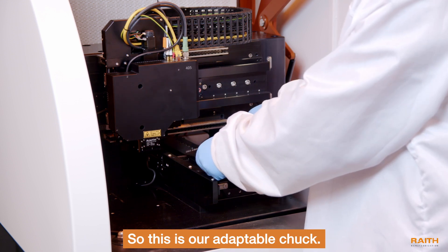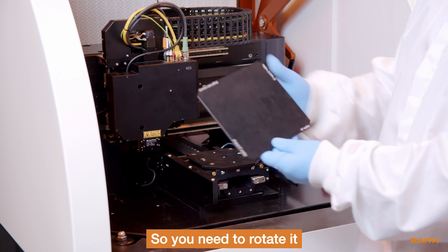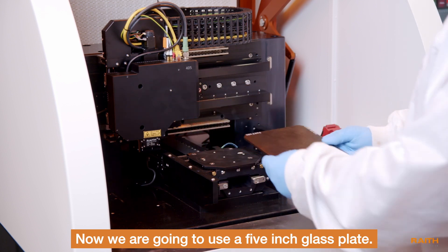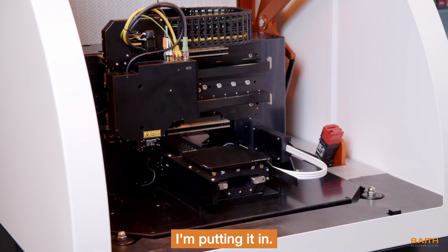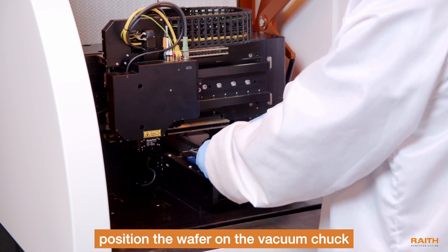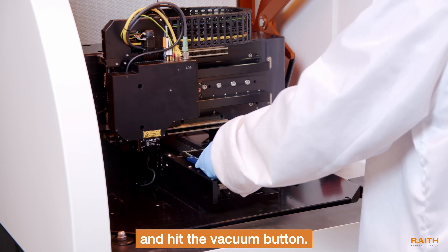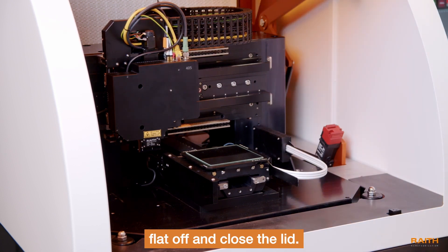This is our adaptable chuck. You need to rotate it to the right orientation. Now we are going to use a five-inch glass plate — that's the orientation. I'm putting it in, and I have the glass plate over here. We can use one of our alignment flats to position the wafer on the vacuum chuck and hit the vacuum button. Then you can take the flat off and close the lid.